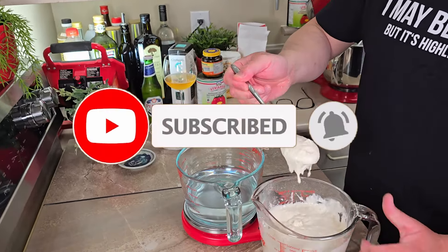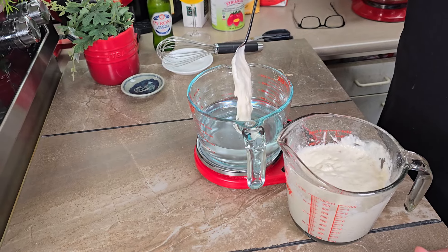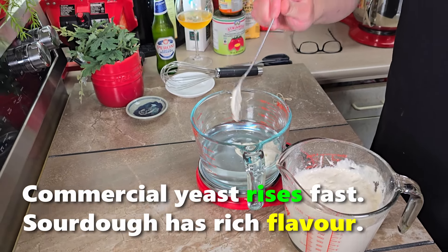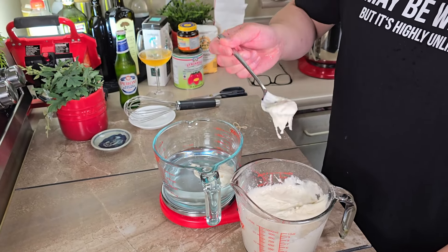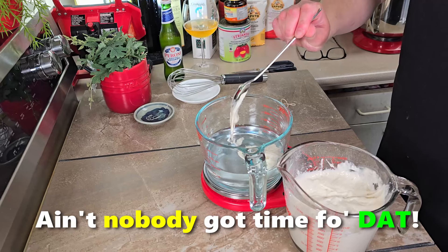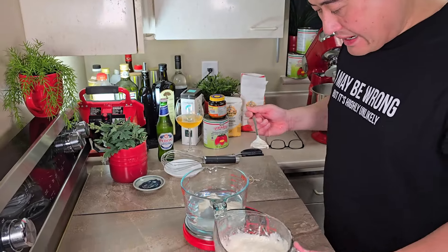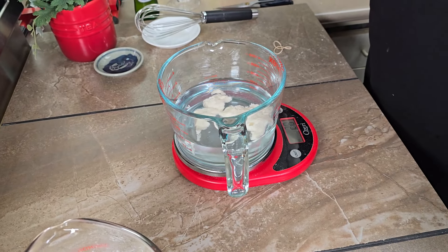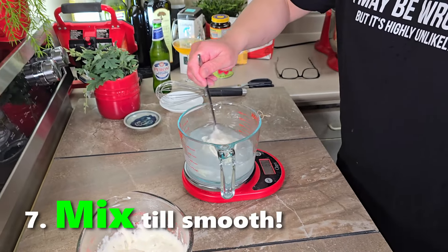You can use any sourdough starter you might have — I got this years ago from a pro baker. Some recipes use all sourdough, but I'm not doing that today. I'm using a combination of commercial yeast and sourdough for its combined properties. It's about 28 on the dial, but some got stuck to the spoon, so that'll be 30 altogether. Let's mix that up and dissolve it nicely.